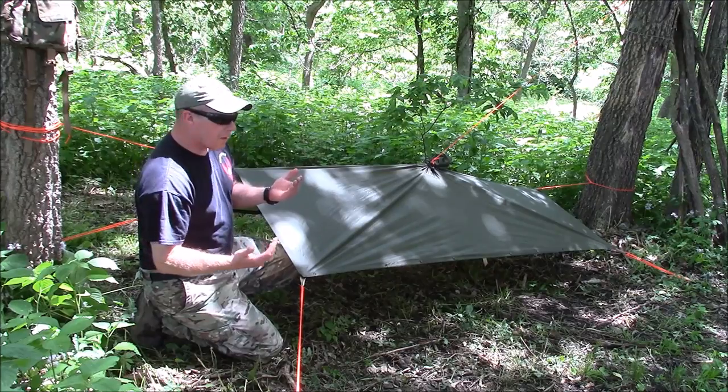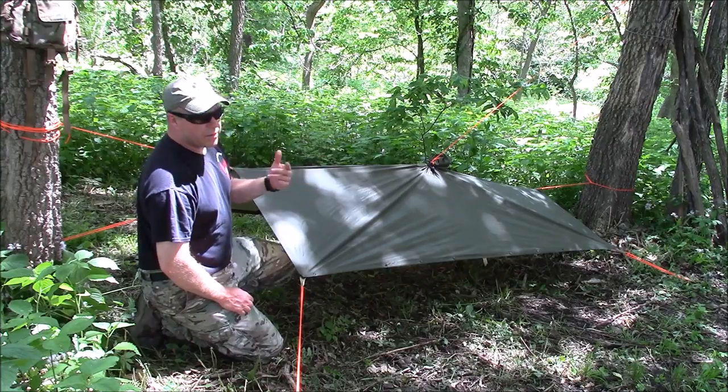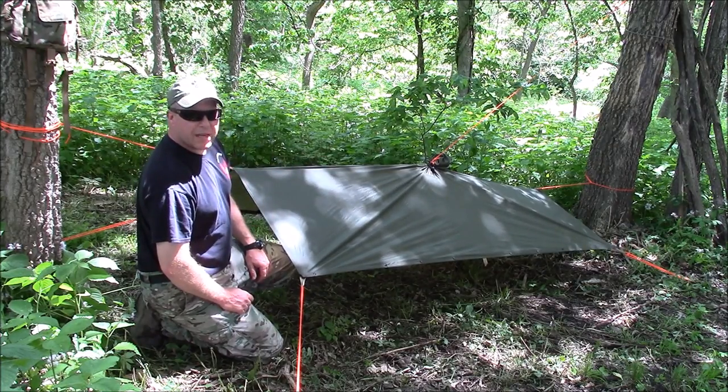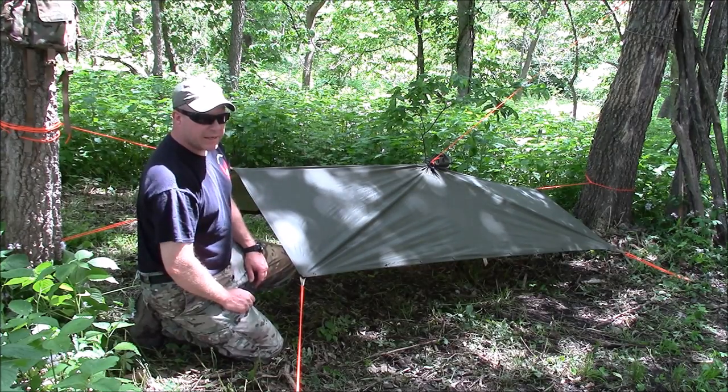Perfect? No. These do come in different sizes — there's one that's two foot longer than this standard size. So there's lots of different options out there. I'll put the link up to where you can get this and the mother canteen carrier also.